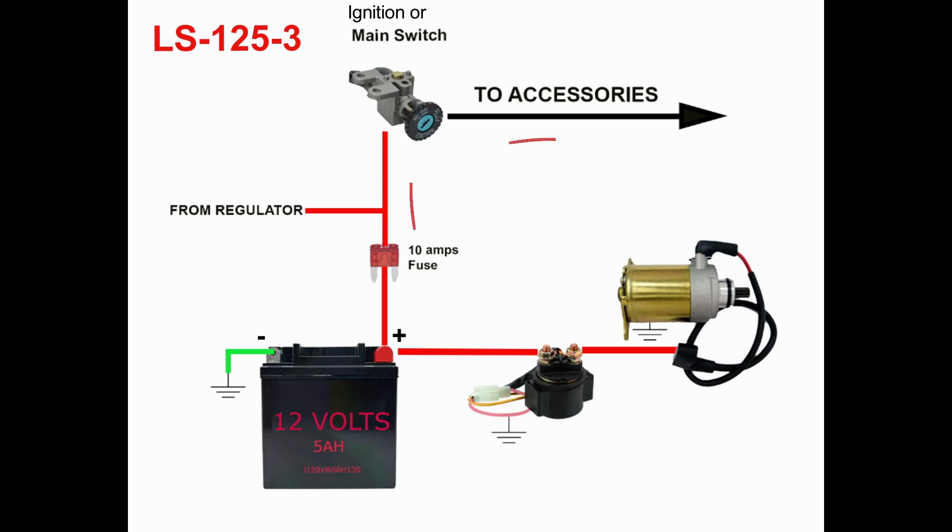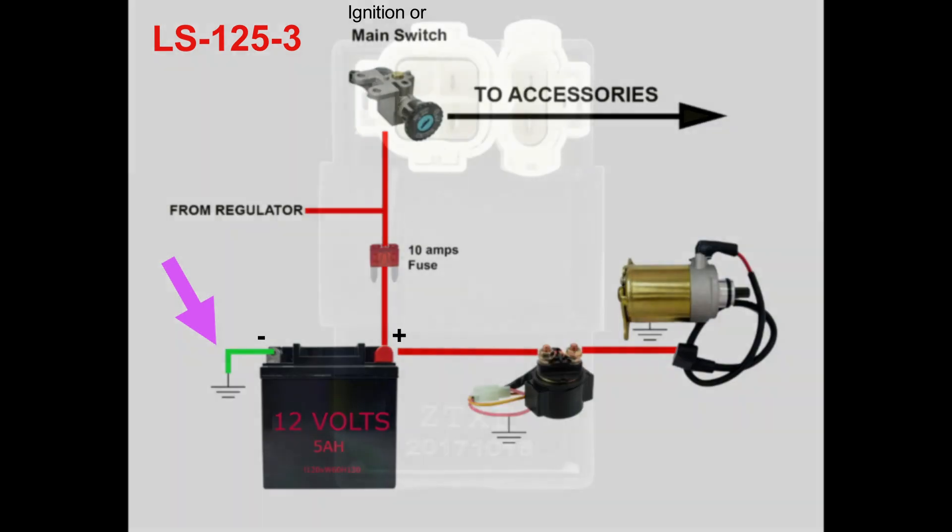When you turn your key to on, the ignition switch transfers the connection to the accessory wire. The accessory wire is black for Chinese scooters and Honda motorcycles — it powers the horn and lighting system. In addition, a thick red wire connects the positive pole of the battery to a relay or solenoid that is connected to the starter and powers it. The negative battery wire is green and is connected to the body or chassis of the motorcycle.